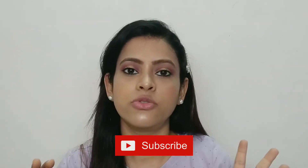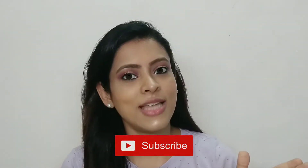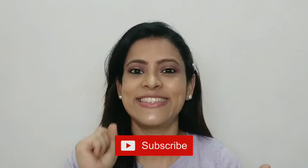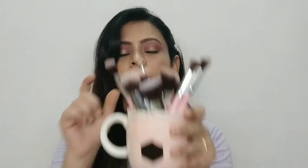I will tell you an in-depth review and in detail how they work and which brush is used. So if you like this video, please do like, share and subscribe to my channel. Without further delay, let's get started. The first brush set I am going to share with you is this.